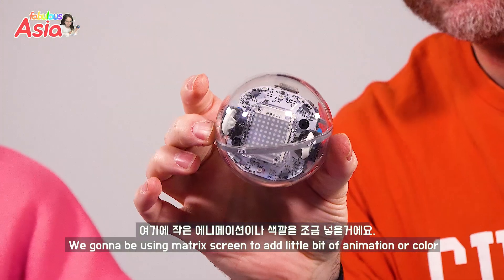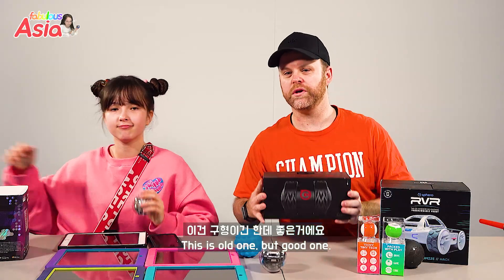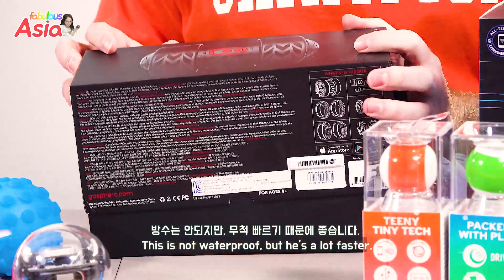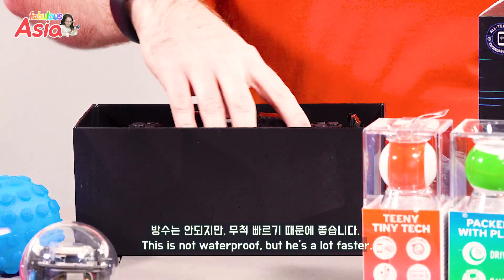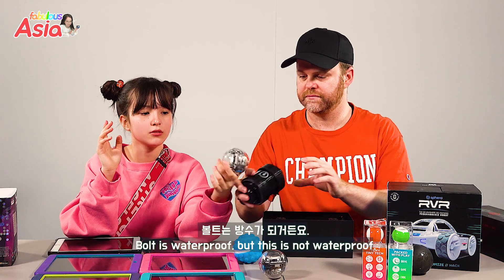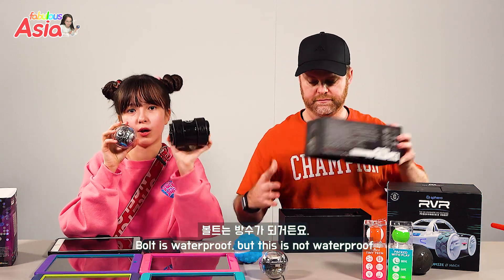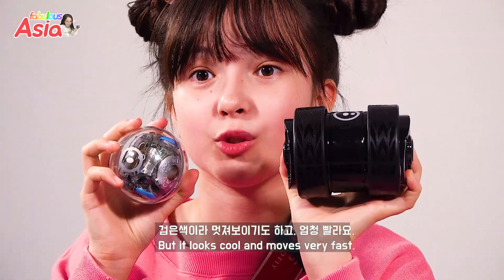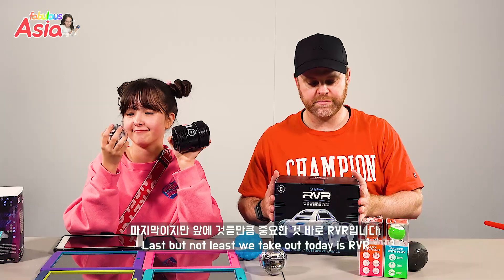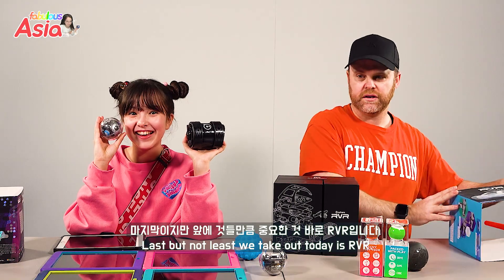That's right. We're going to be using the matrix screen to add a little bit of animation, a little bit of color to our project today. This is an old one but a good one — this is Sphero's cousin, Oli Darkside. He's not waterproof, but he is a lot cooler because he's a lot faster. And last but not least, we'll take out today our RVR!